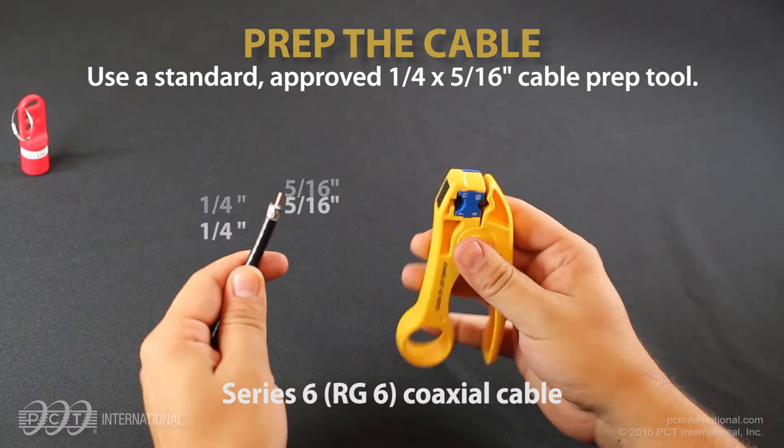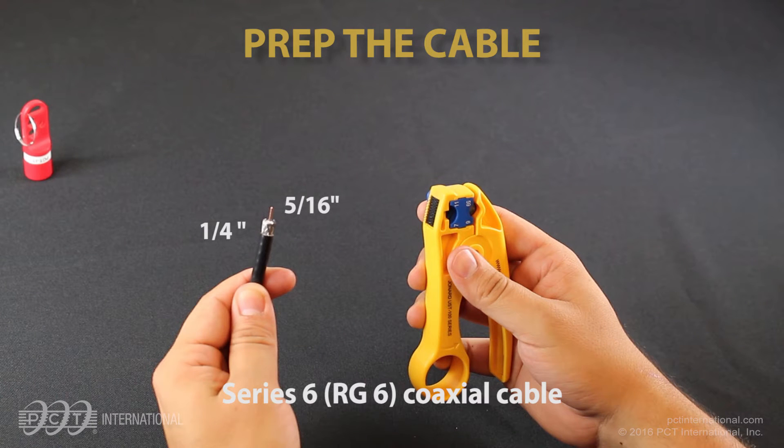Notice the 5/16 inch length of center conductor and removal of the outer jacket exposing 1/4 inch of braid.